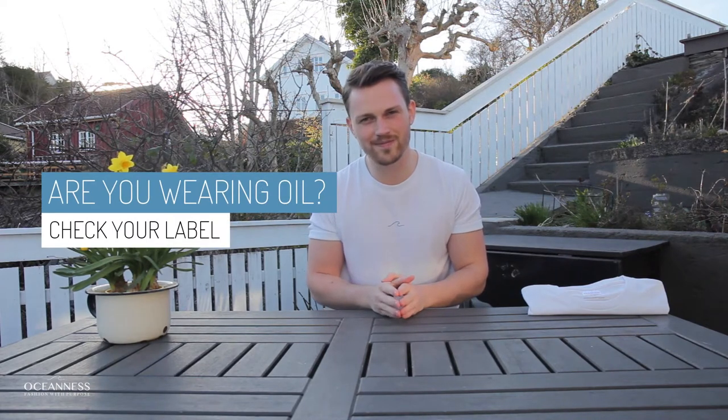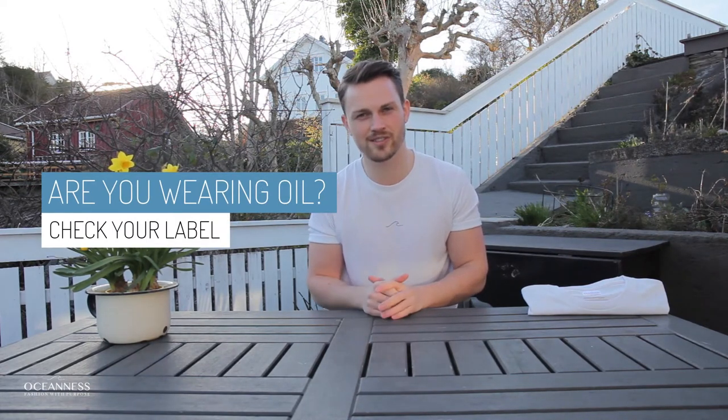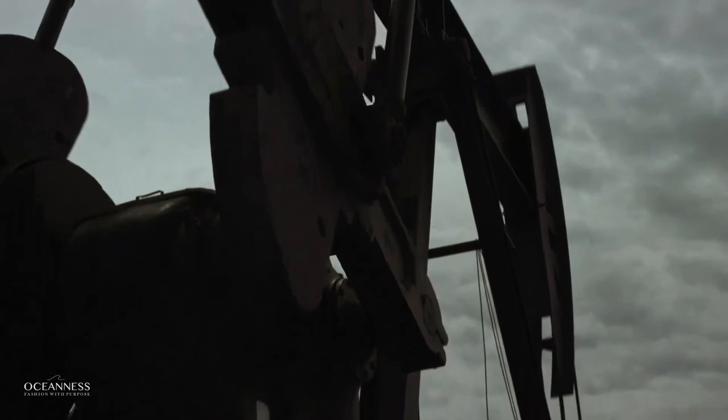So check your label right now. If it says polyester, you are literally wearing clothes made from oil. So that's the bad kind of polyester.